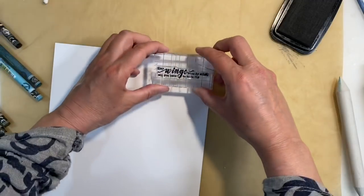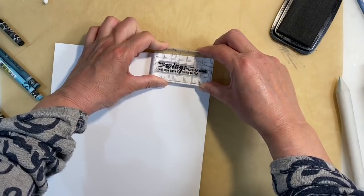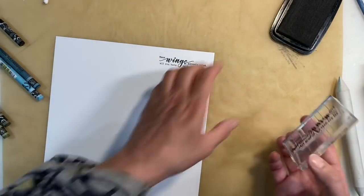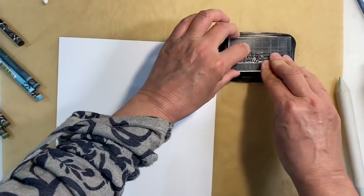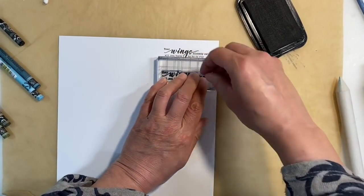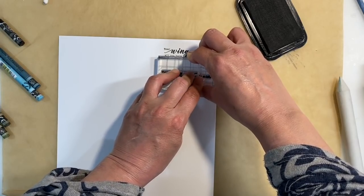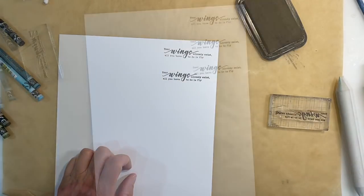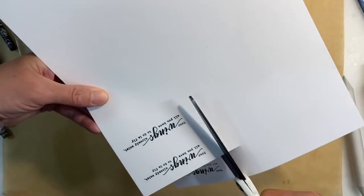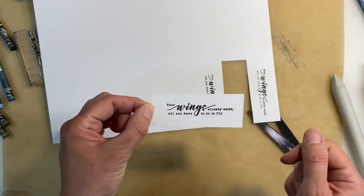I'm going to stamp it onto this piece of black cardstock and just hope that I can get a good image. I'm just going to hold it down for a few seconds just to make sure the ink grabs. I'm going to do it one more time just to see if I can get it a bit darker in this area here, making sure I apply plenty of ink. You don't want to press too hard when you're using silicone stamps because you just end up smudging the image. That's perfect. I do like that second one I did the best. So I'm just going to trim this out, and I'm going to take this off to my paper trimmer because it will bug me if it's not completely straight.